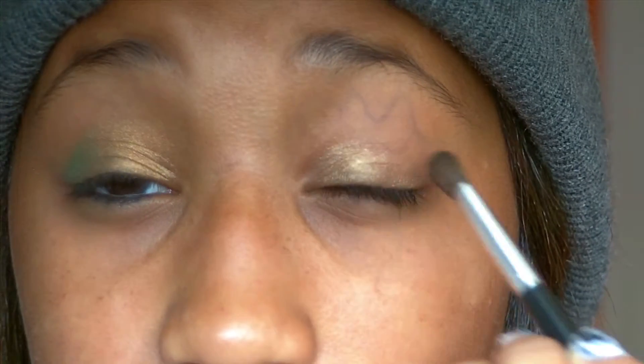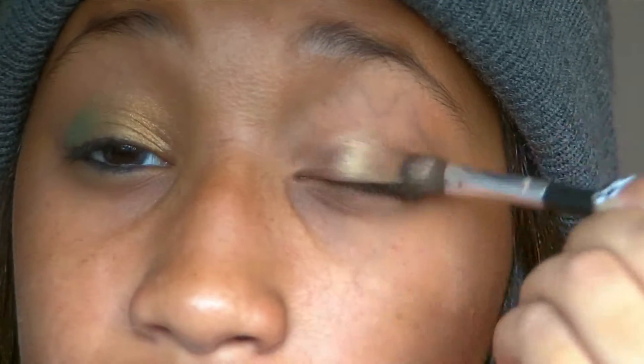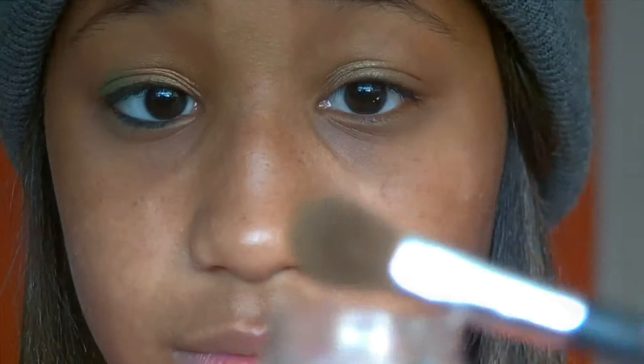I'm just kind of patting it on there. You mostly want to put it all over your lid, but if anything you want to focus it on your inner two-thirds of your eye. I just took that really pretty gold color and packed it all into the inner two-thirds of my eye.